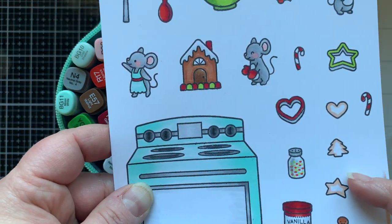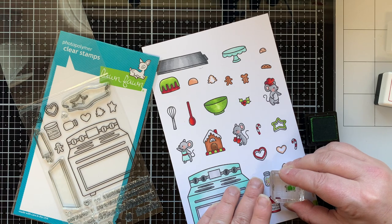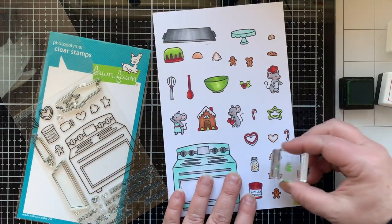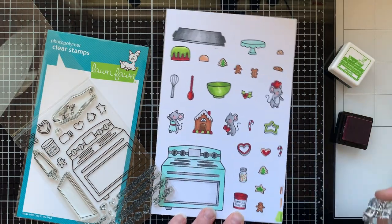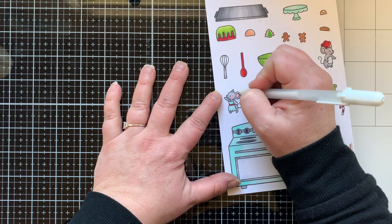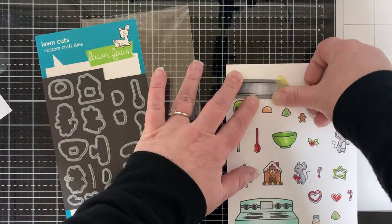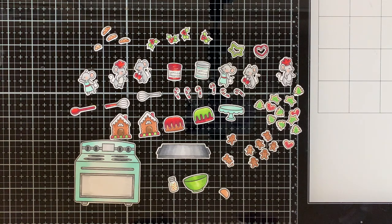There are all the images and markers I used today. There are three little cookies where the edges are just colored with E11, but there is also a solid image for each of these stamps in the Sprinkled with Joy set that you can ink up and stamp with colored ink so it looks like a frosted sugar cookie. Now I'm going to add white gel pen highlights to each image to bring them to life, and then die cut them all out using the coordinating dies.